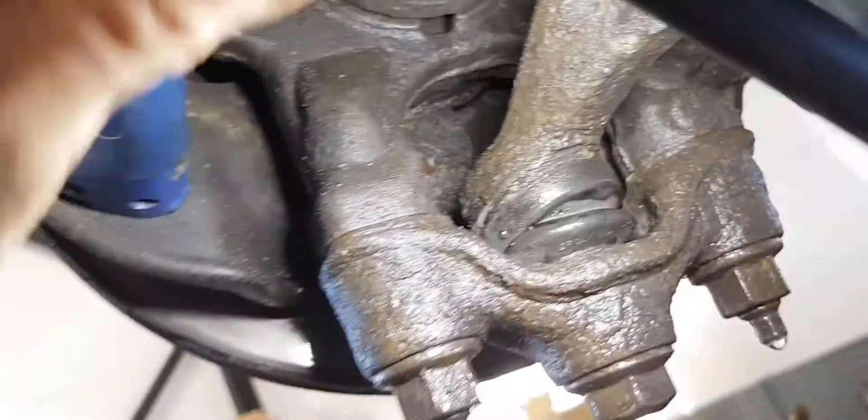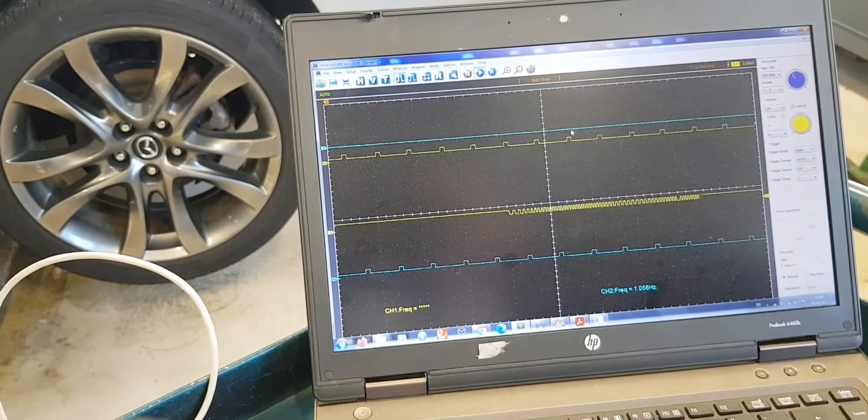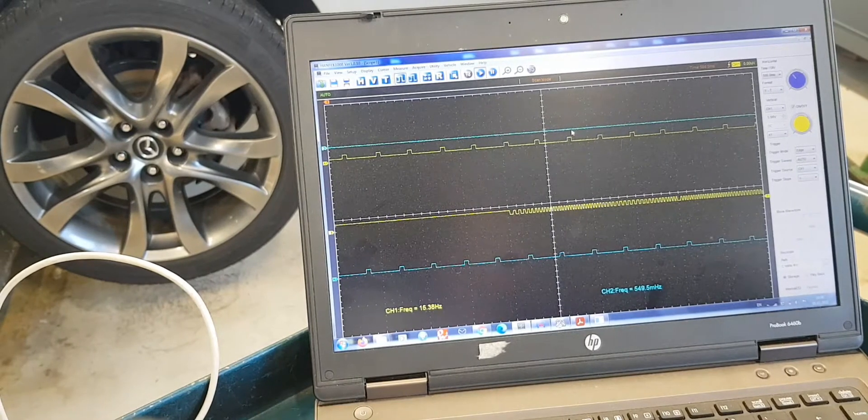So I decided to connect an oscilloscope. Here it is visible that the magnetic encoder is damaged — missing signal is marked with red arrows.